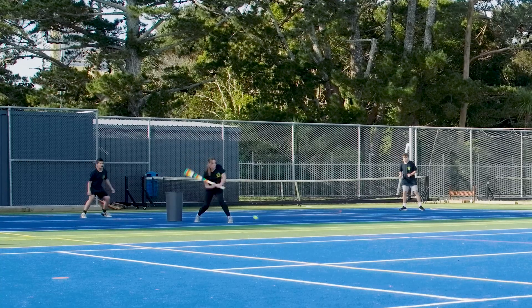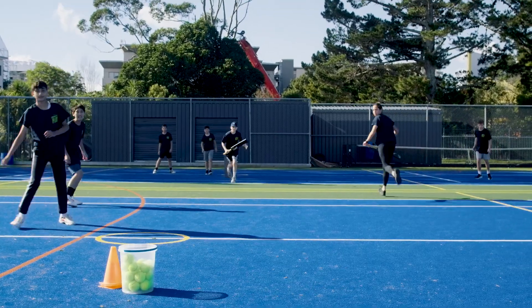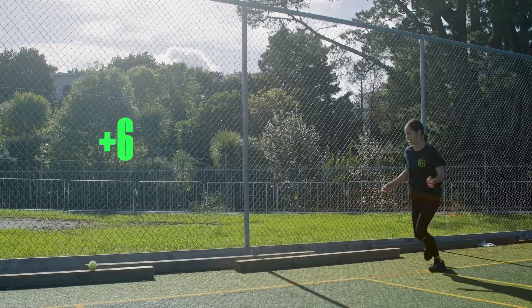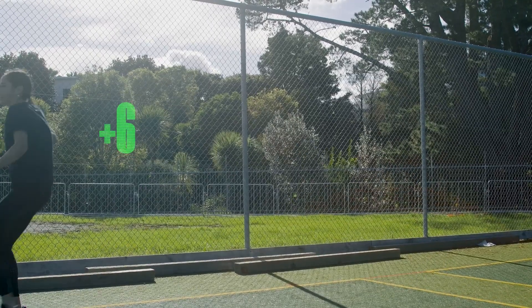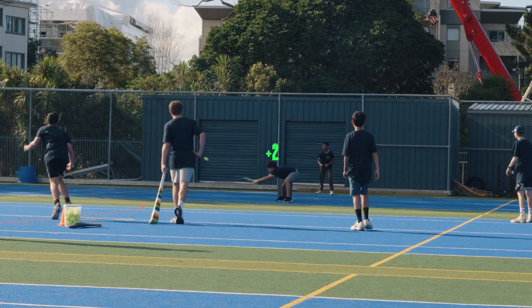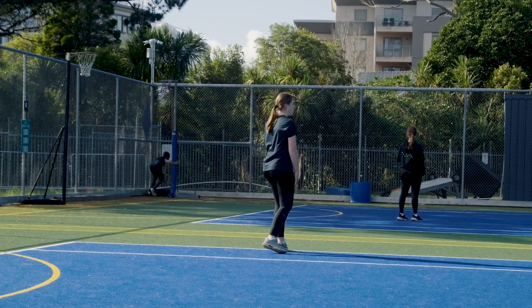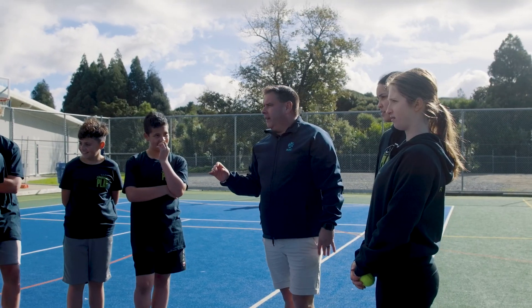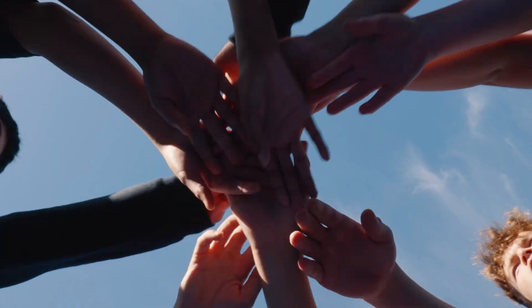Incorporating local rules is key to a fun SYC game. Create rules that are specific to the environment you're playing in. For example, hitting the fence on the full is six runs. If the batter hits it, they must run. Hitting into certain areas is two bonus runs. Remember, SYC is all about giving it a go and having fun. More activity means enhanced skill development and more enjoyment for everyone.